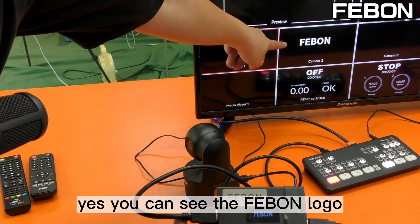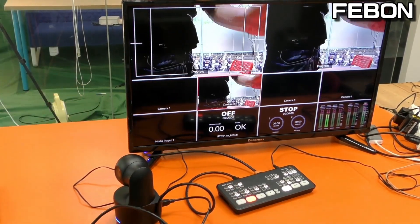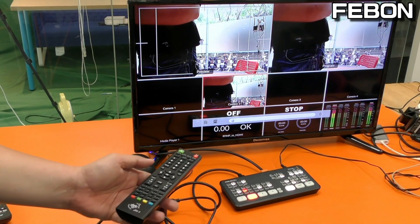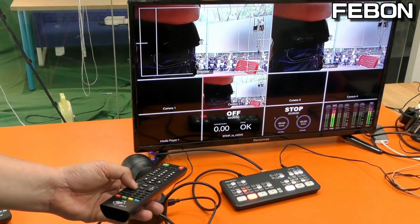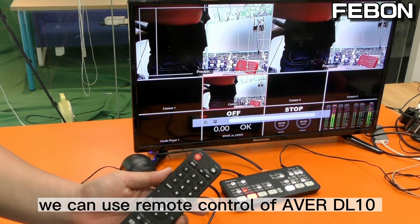You can see the Feibon logo on the display. I turn to channel 2. Turn on the audio — yes, it has audio.